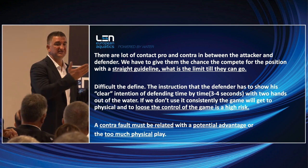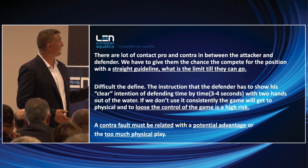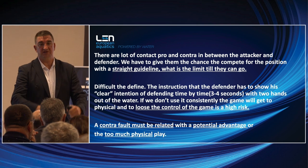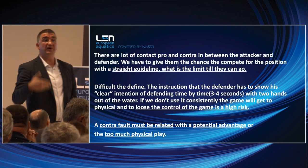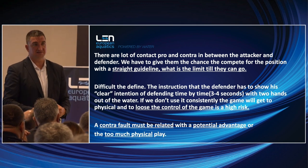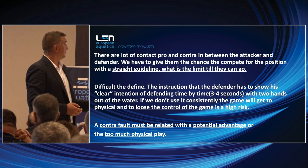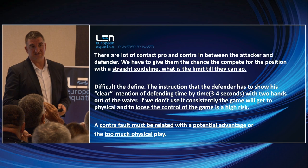It's very difficult to define which is the moment it should be an exclusion. The instruction is that the referee has to show his clear intention of defending from time to time. There is contact but it cannot be constant and continuous during the entire attack without showing the intention of playing fairly. I would say the easiest way to describe this: if you cannot see the defender's hands for three to four seconds, it means he has no intention to show you he is not breaking the rules. If we don't apply this consistently, the game will get too physical.